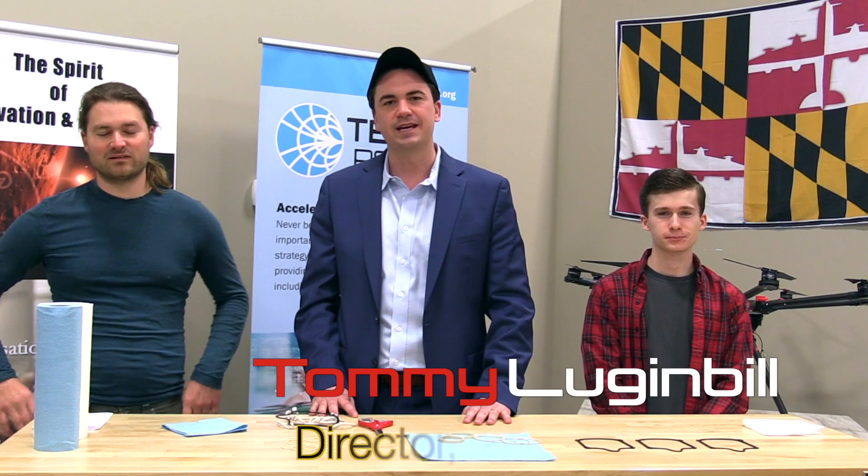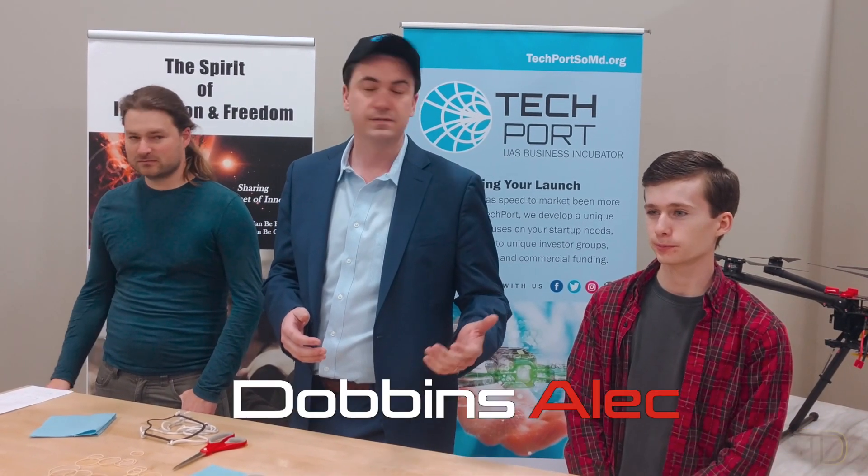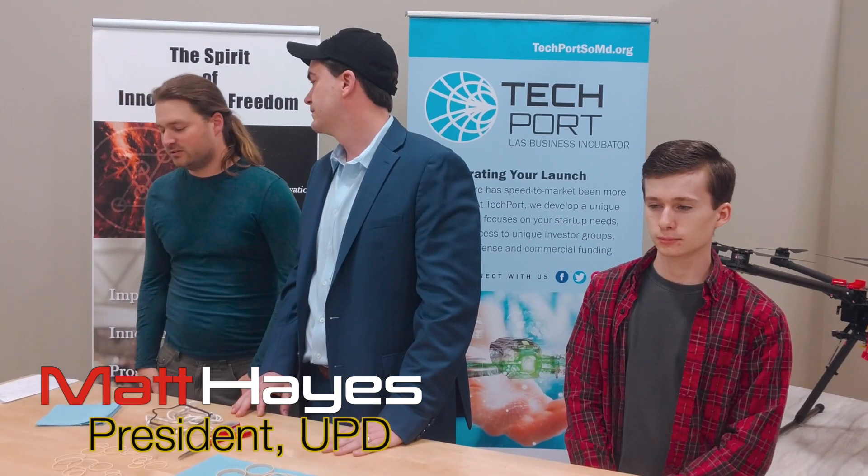Hi, I'm Tommy Luganbill and I'm the director of Techport University of Maryland. On my left is Alec Dobbins, an intern at Techport. On my right is Matt Hayes, a UPD involved in feasibility assessment and manufacturing scale-up.